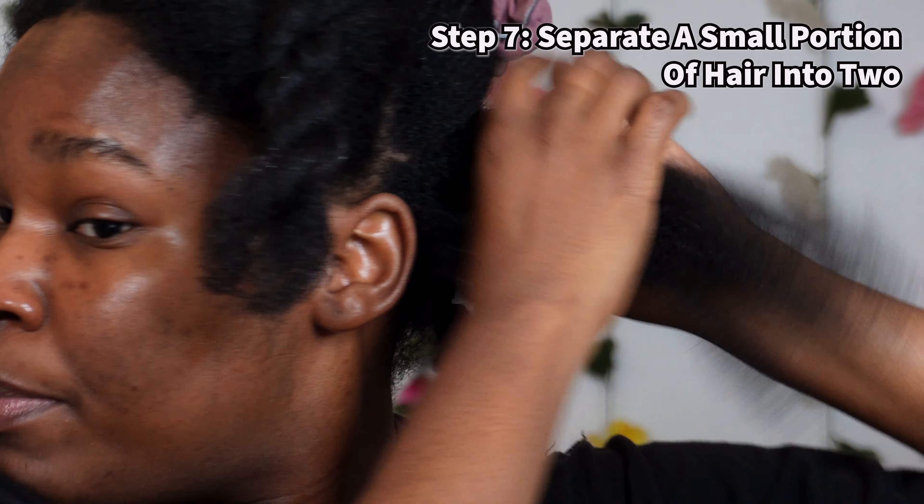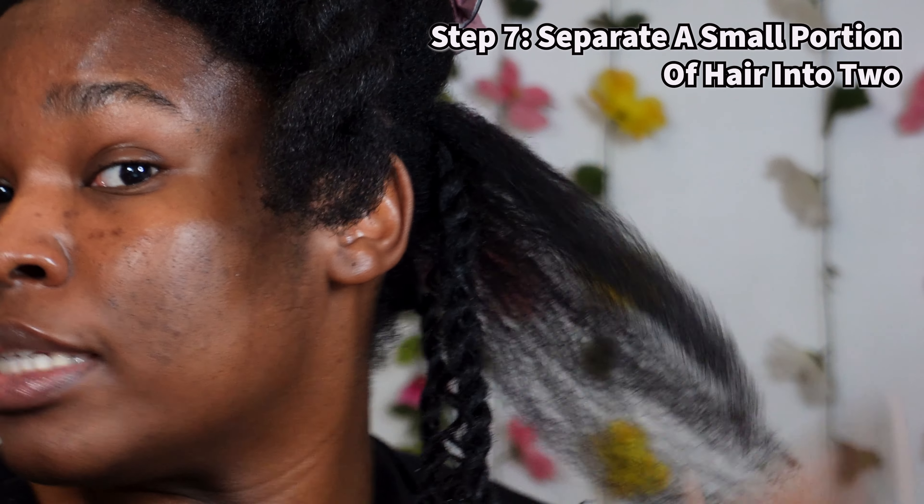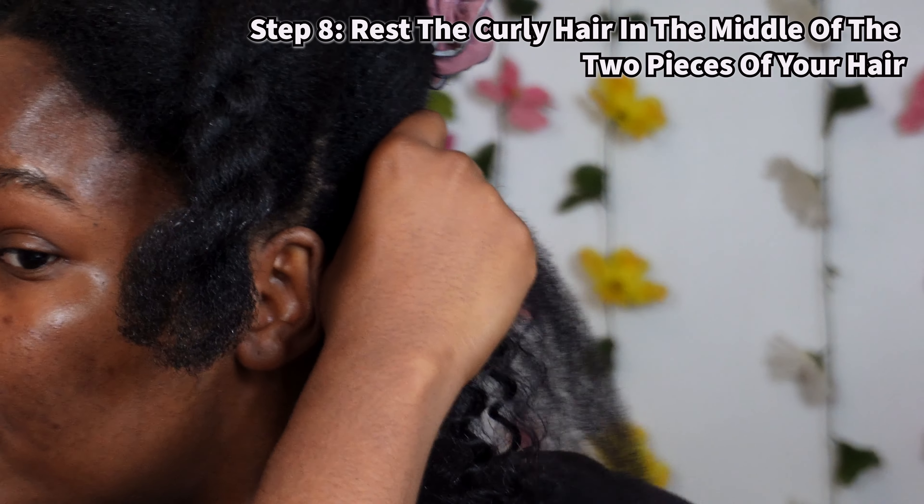Let's see. If you separate it, it might seem fuzzy, but if you just run your finger down, it does clump back up. Kind of like that. I'm going to separate my hair into two pieces like that, then I want to rest this in the middle.